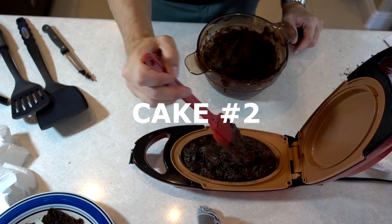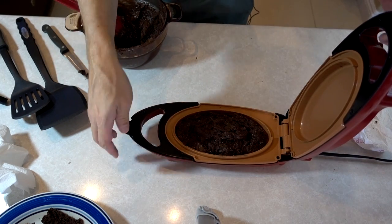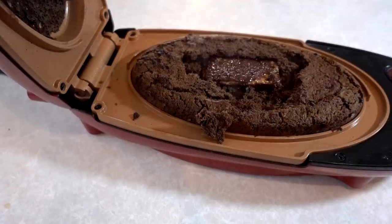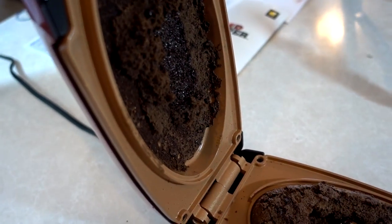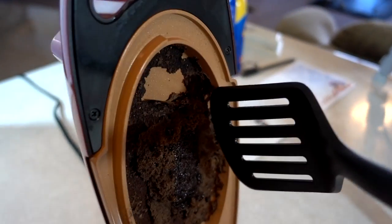It did cook that mini cake in five minutes. Of course, to make three or four cakes, it's going to take you 15 or 20 minutes. Cake number two — that is not what I expected, and it smells kind of burnt. Well, that's how that one turned out, not too impressive. See all the top stuck up there. Trial and error, I guess.